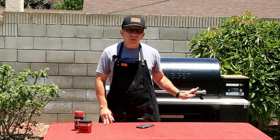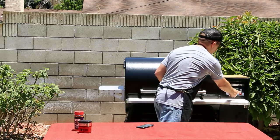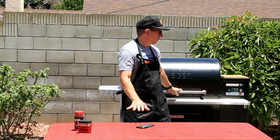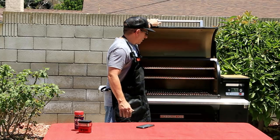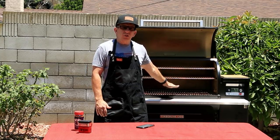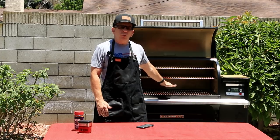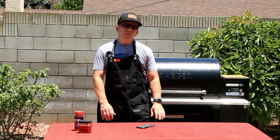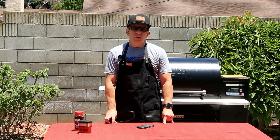For safety reasons, you still need to hit the Ignite button. The rest of it will be controlled from our phone. I've also placed the grates in the lower position in preparation for the searing part, which we'll be doing later on. This takes roughly 15 minutes, which gives us time to get our tri-tip.